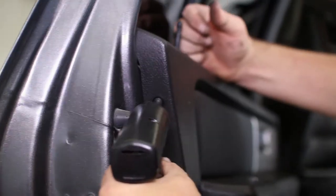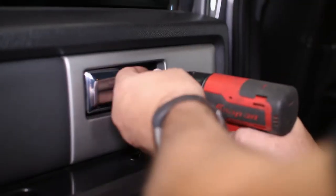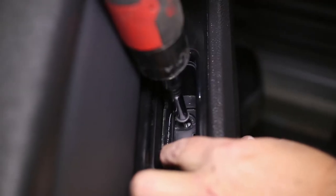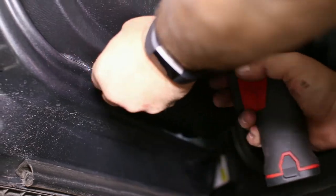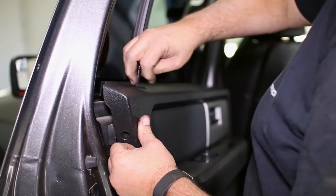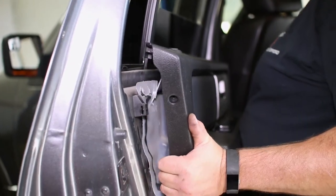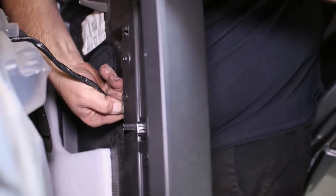The rear door panel is extremely similar to the front. Remove the side bolt, door latch bolt, door handle bolts, and bottom two bolts. The panel will lift off the door the same way the fronts did. Again, you might need to unscrew the door lock pin. Only one connector is in the rear door panel, so unplug it and set the panel aside.